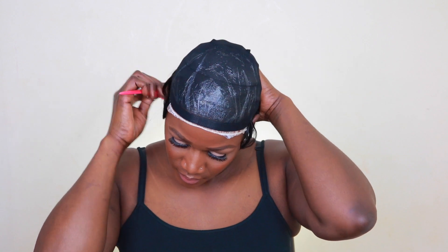I'm now using the shortest length to continue the horseshoe shape. Very easy hairstyle, you guys — very, very easy. I just love playing around with weaves. This is a very good protective style and everyone can do it.